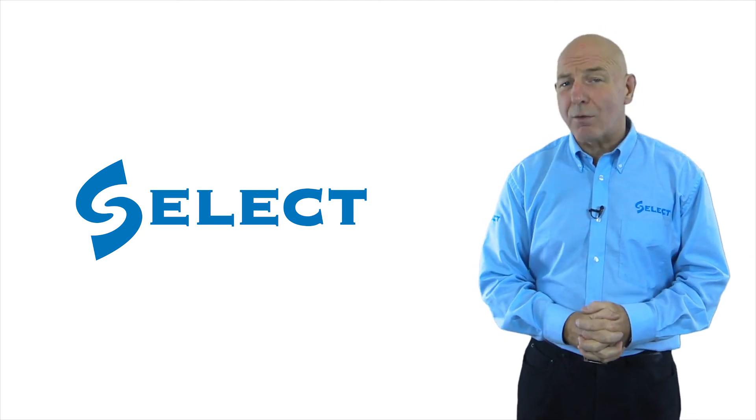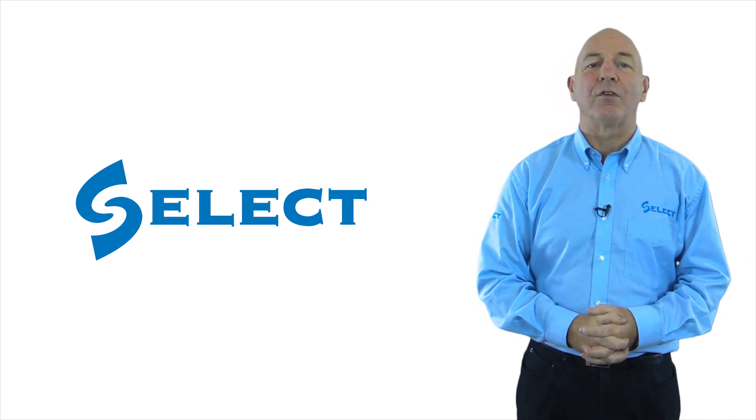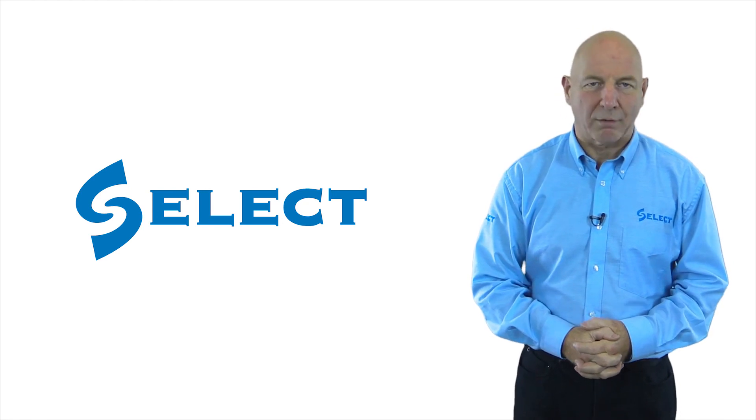And that's all for now on RCDs. Thank you for watching, and I suggest you now watch the next video in the series on Prospective Fault Current.